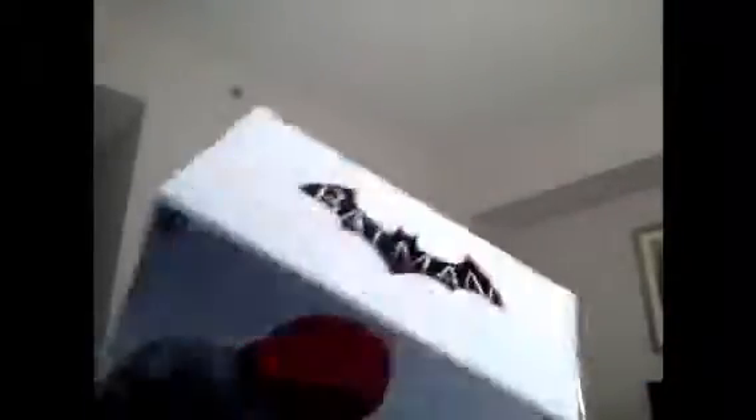It is sculpted by Majid Esmaili. These are the other ones you can collect — Arkham Knight and Batman Arkham Knight.